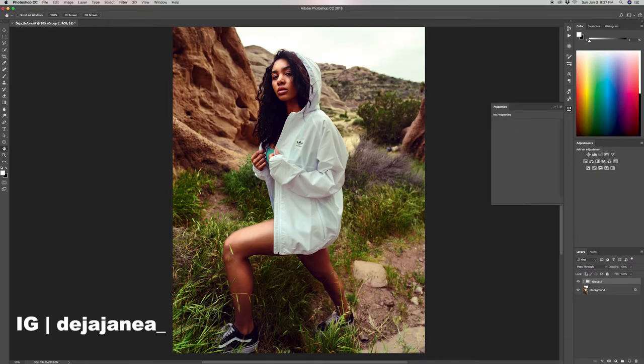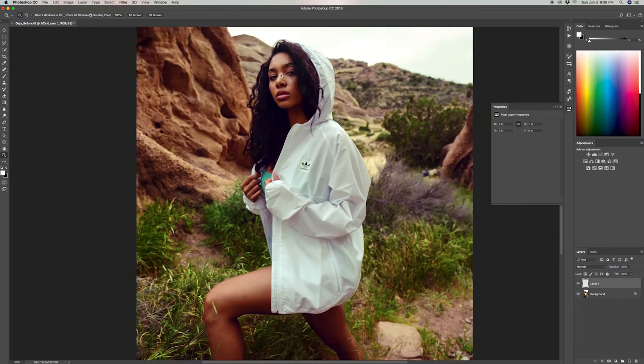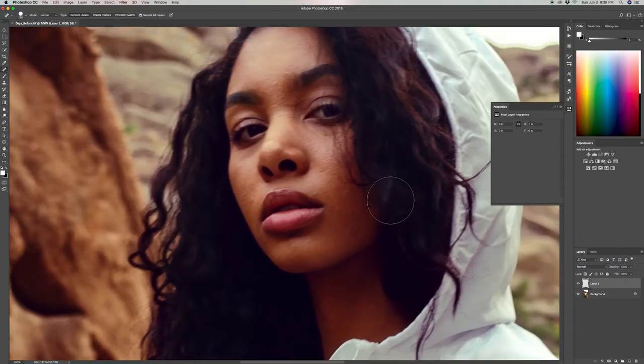This is the photo of my friend Deja we're going to be using today, and here are also the effects we're going to be learning how to do. The first thing you want to do is create a new layer. Once you've created this layer, go ahead and select the spot healing brush by clicking J, and make sure that the box that says 'sample all layers' is selected — it may say 'current and below layers' depending on your Photoshop version. What I tend to do with this tool is get rid of small pimples and blemishes on the model's face, then work my way down to the rest of the skin.